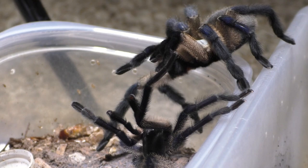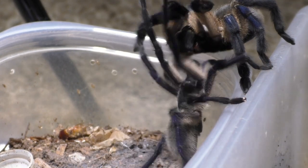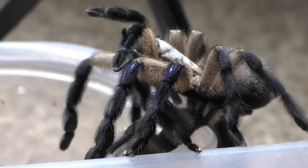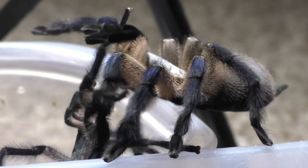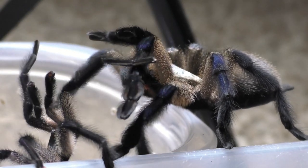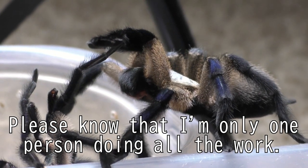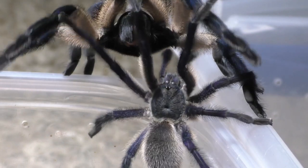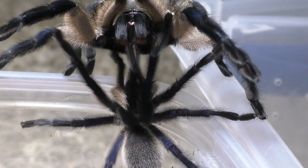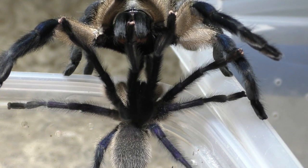For me, tarantula breeding projects come and go, and I don't usually plan out too many ahead of time. I don't like to just breed everything — I'm very meticulous about what I produce, because I don't want to be overwhelmed by the numbers of slings I produce. Remember, I'm only one person doing all of this tarantula work, overworking myself here. I'm a one-man band working with a thousand plus spiders a year, so I must be very careful about what I choose to breed.